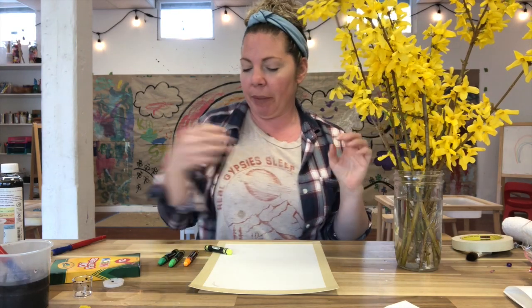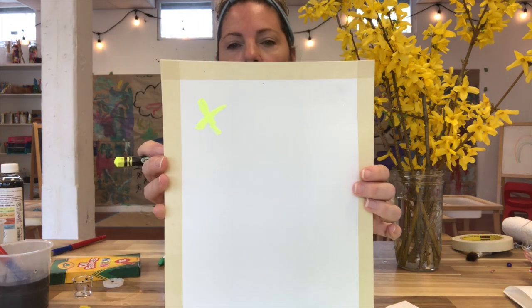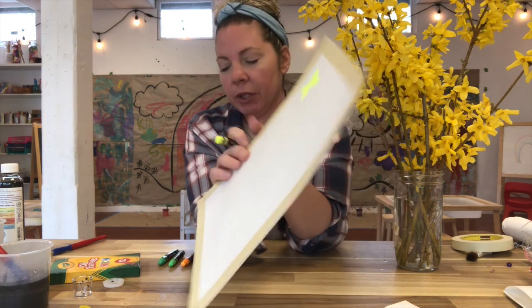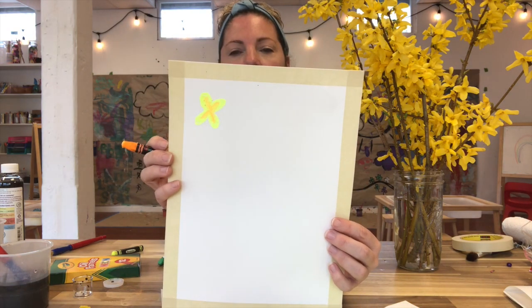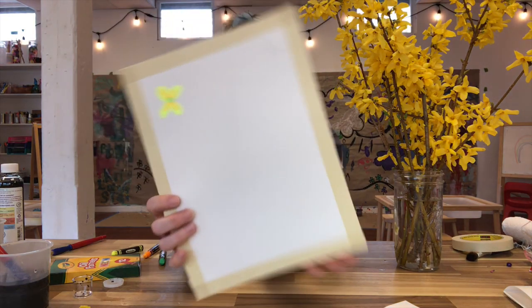I'm going to start making my Forsythia blossoms using yellow. I'm going to make kind of like a plus sign to create four petals, and then to make it look a little more realistic I'm just going to round those petals off. Now I'm going to make them look a bit more golden by adding a little bit of orange in the center — this is like a super yellowy almost greenish yellow and I want to warm it up. Then I'm going to take some green and make that little green dot in the center.